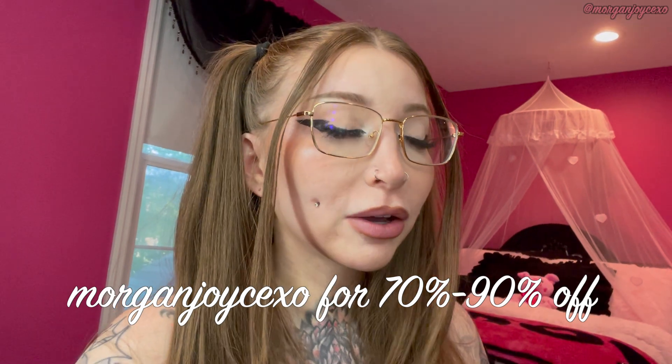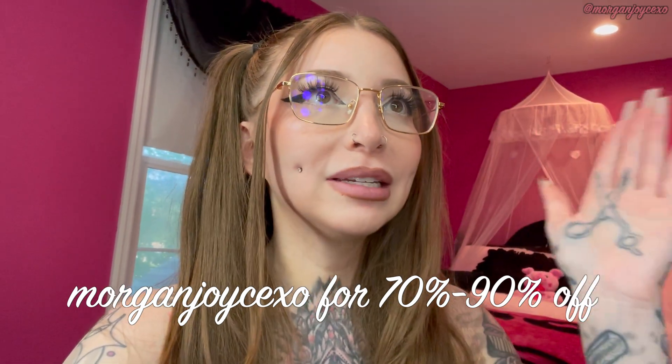Just chiming in on my phone here because I forgot to mention — I still whiten my teeth with the White With Style teeth whitening kits. I've been using them for literally years and never stopped. They're the only kits I can use for my super sensitive teeth. Since this video is about teeth, I thought I'd give a little shout out. I do have a coupon code: it's MorganJoyceXO and you get 70 to 90% off — literally that big of a savings.